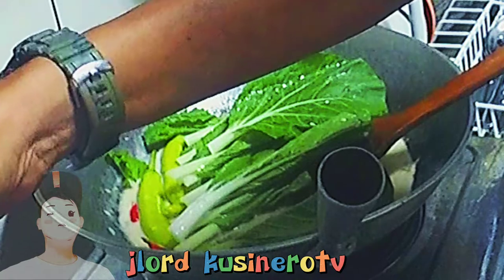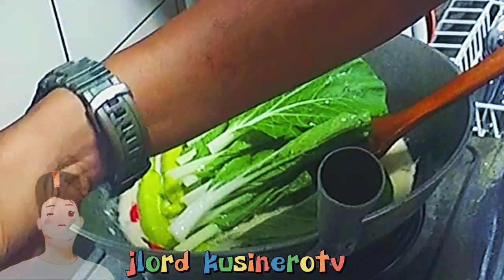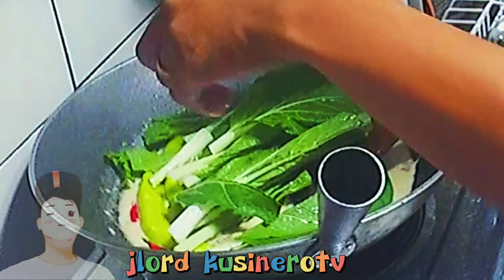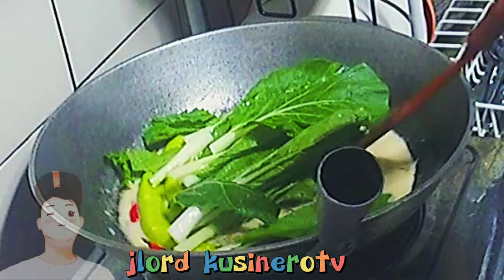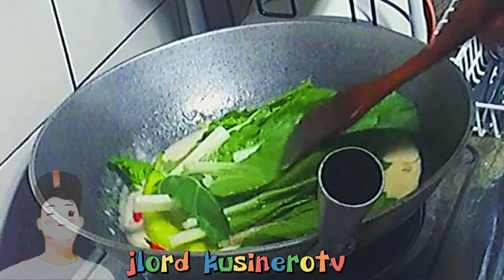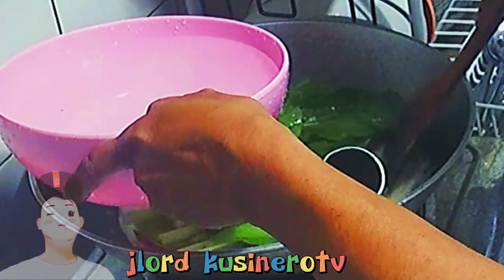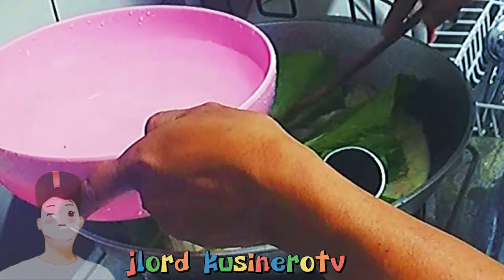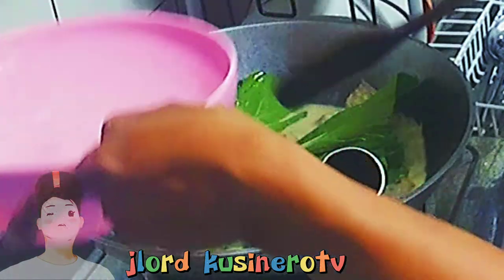Pag binili mo sa palengke, medyo malambot eh. So, tinatanggal ko na yung medyo may dilaw-dilaw. Pwede pa naman yung iba — sayang. Ilagay na yan dyan. Dagdag tayo ng konting tubig para hindi matuto. Ayan, tama na yan.